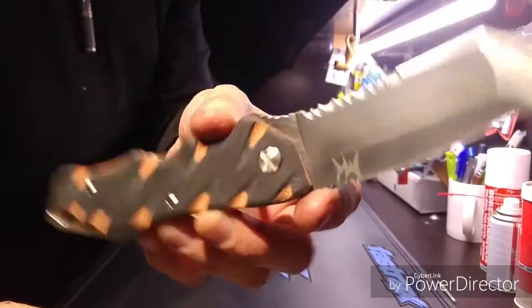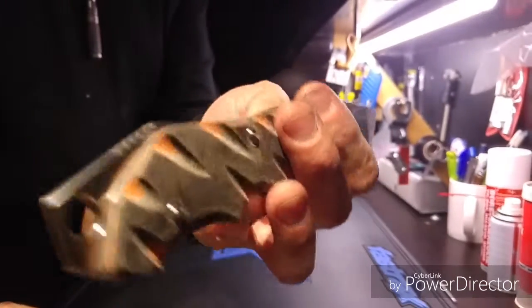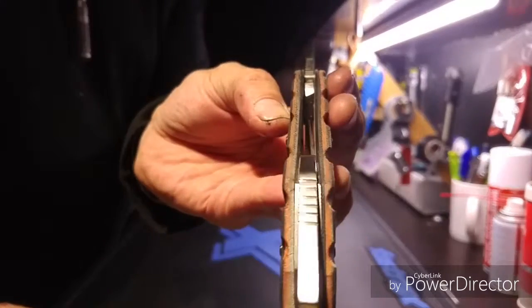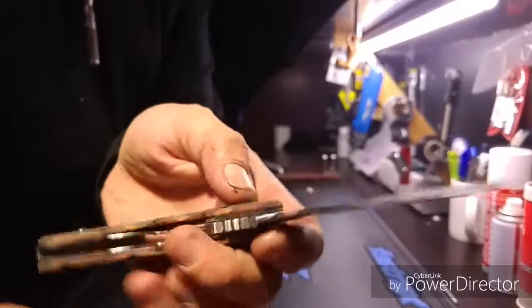No springs, no nothing, with a lanyard hole, with three screws attached. It's got a bit of jimping around on the knife, just to make it more secure.